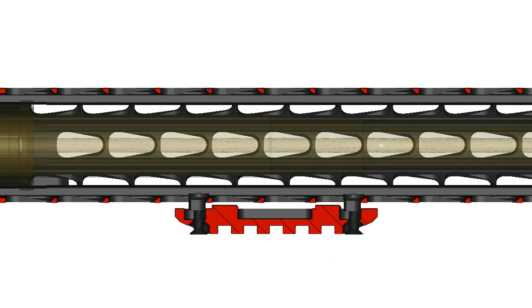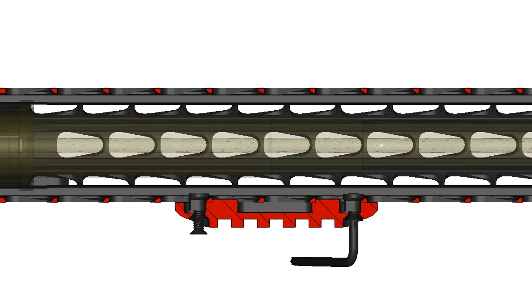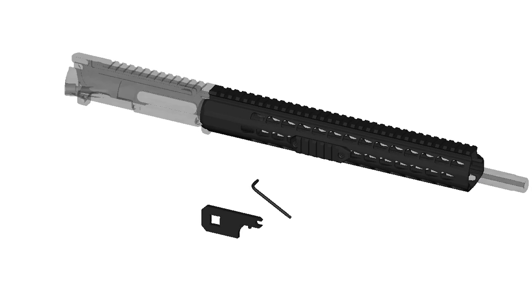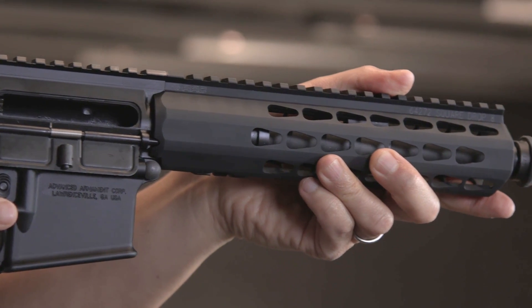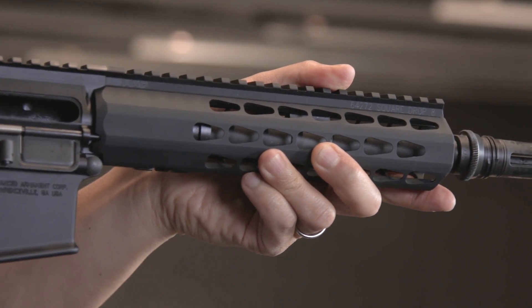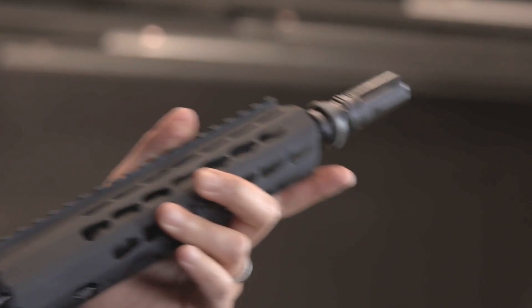With the solid mounting platform, any rotational force that could loosen a conventional rail is eliminated. You don't have to worry about the rail loosening or moving when operating a vertical foregrip or any other accessory that may impart torque. The Square Drop handguard is fully free-floated for the utmost accuracy. For added structural strength, the handguard is reinforced with full-length internal ribs.